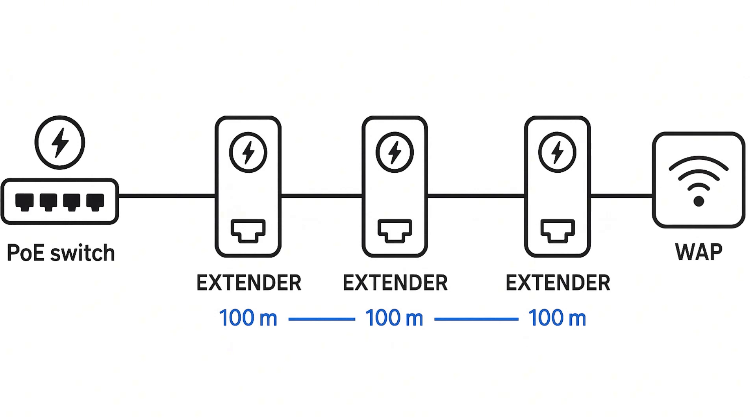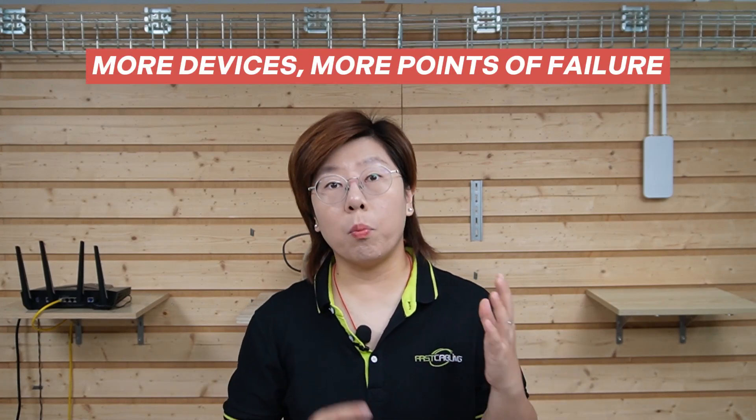100 meters, then another extender, another 100 meters, and so on. But that comes with its own issues. More devices means more points of failure. And sometimes you'll put small switches halfway down a fence line or out on a pole, which is a maintenance headache. Instead, here's the solution we're using today.